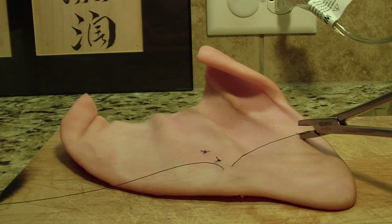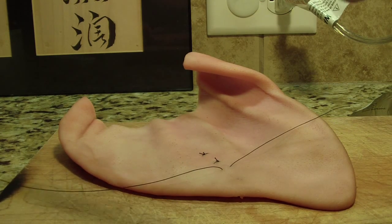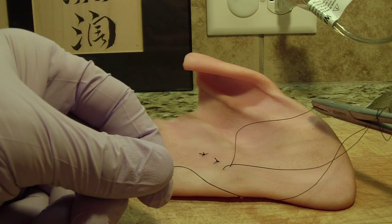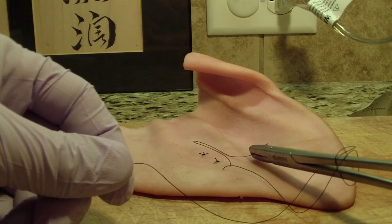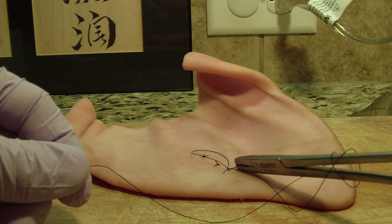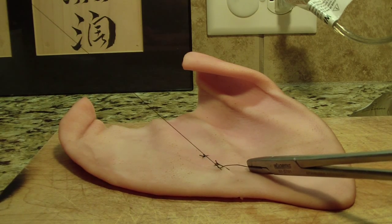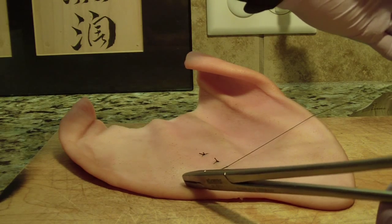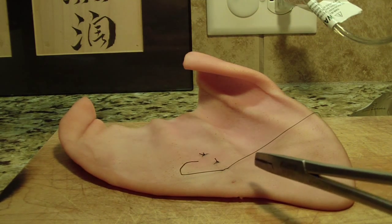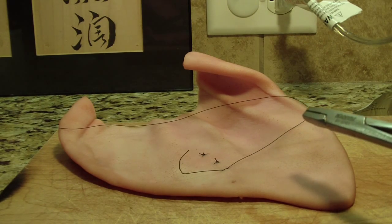The other tip is to leave just a bit of tail. I'm going to go two throws forward, grab it almost right at the end, click on my needle drivers or Hagar forceps, bring the tail into where the incision is, and then bring that over and tie it. Now I have a nice short tail.